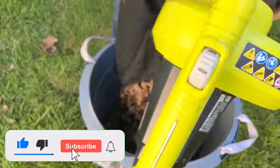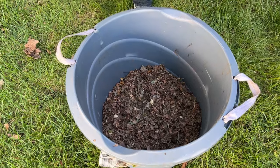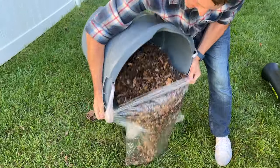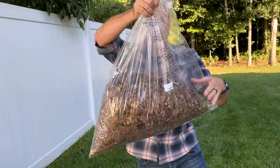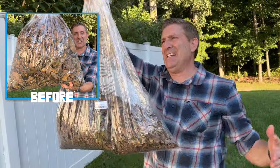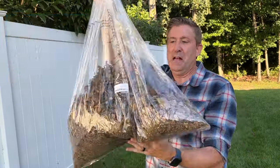All right, let's dump out the contents and see how much it compressed all those leaves. You can see it definitely is taking less room in the bucket. Let's put it in the plastic bag so we can actually see what it did. It's definitely taking far less space in this bag — I'd say maybe a third, maybe a little larger. So that's impressive, and for many of you who pay per bag to get rid of your leaves, that is a huge savings.